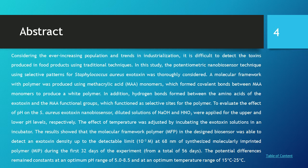To evaluate the effect of pH on the Staphylococcus exotoxin nanobiosensor, diluted solutions of NaOH and HNO3 were applied for upper and lower pH levels, respectively. The effect of temperature was adjusted by incubating the exotoxin solution in an incubator. The results show that the molecular framework polymer in the designed biosensor was able to detect exotoxin density up to the minimum detectable level.